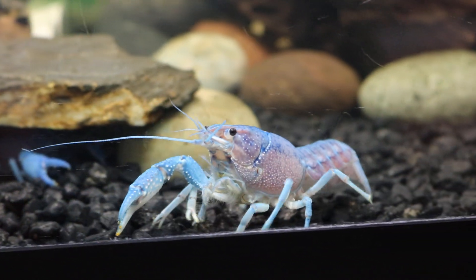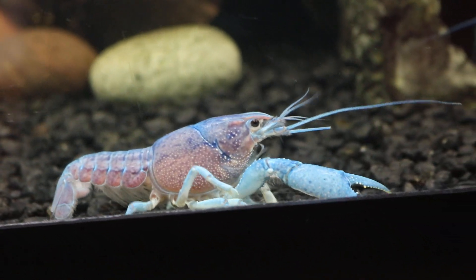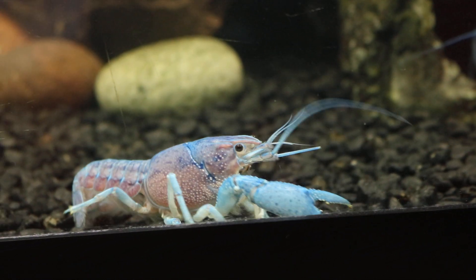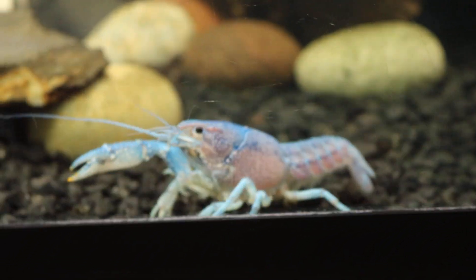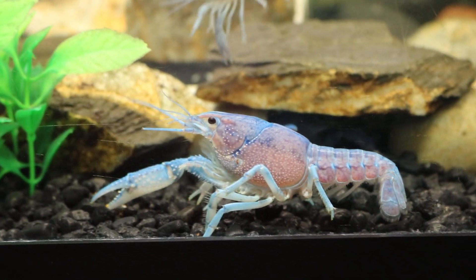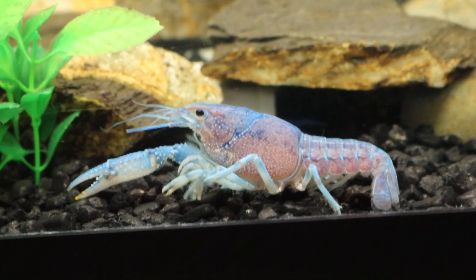I had a specific powder brand that I used when I bred shrimps before, but I ran out of the powder and I don't breed shrimps anymore. I think this is a really good question — crayfishes do need calcium sources. It's very important to provide them with some kind of calcium, and I'll talk about some of the best sources you can provide.